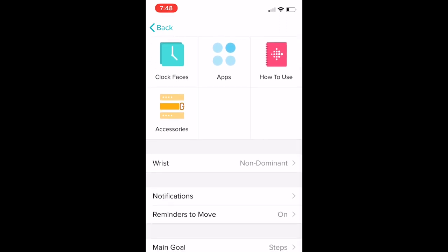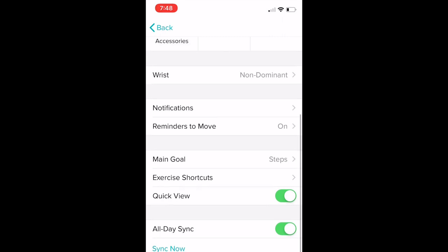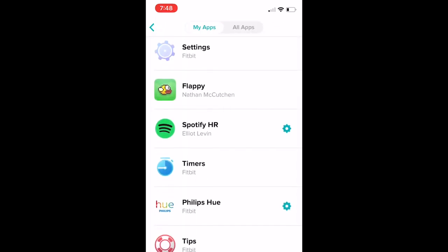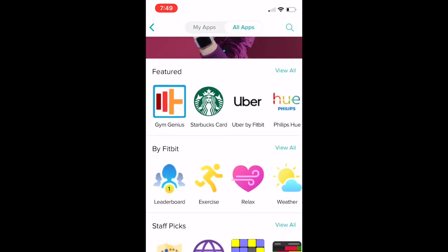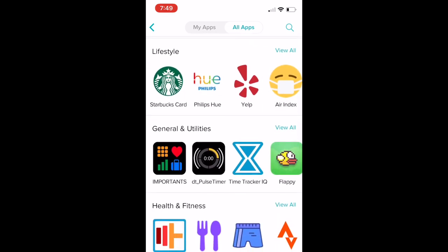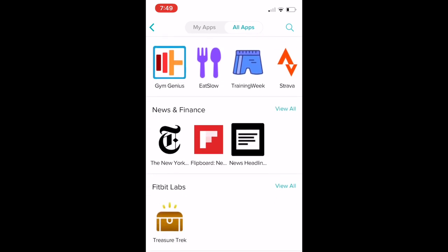There are also other settings in the Fitbit screen. You can choose what your main goal is — I chose steps. You can choose which wrist you're wearing it on, and there's a full app store on the Versa Lite where all you have to do is tap to install apps. I would probably add the Starbucks app, but I really like that there are also healthy eating apps and general utilities like I would use on my phone every day.